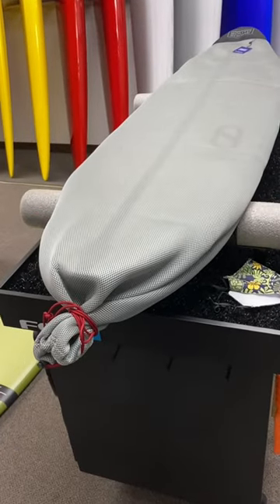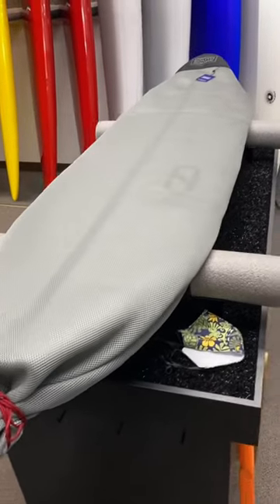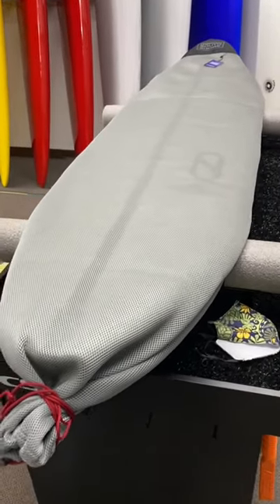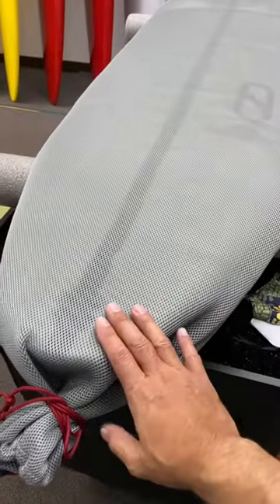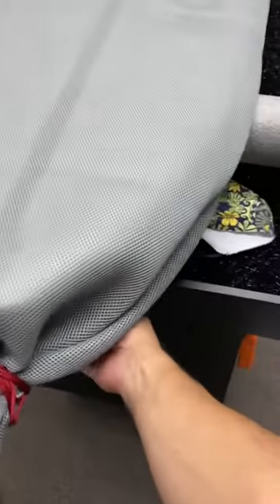I'm making this video to show what our Hawaiian South Shore board sock looks like, so you know what boards it fits. This is the smallest board, which is a 5'11 FRK. This gives you an idea of what it looks like — with the fins on, it would be perfect.